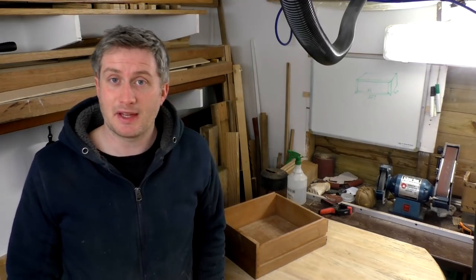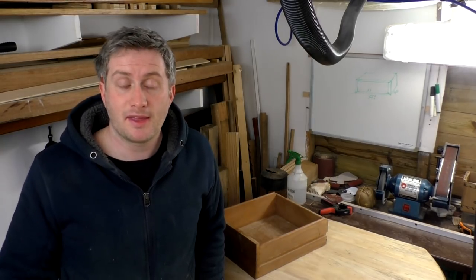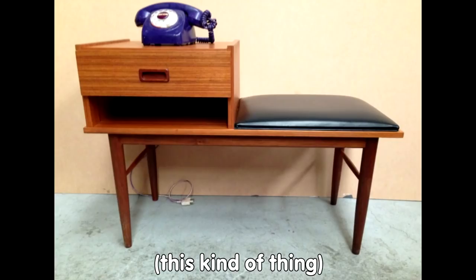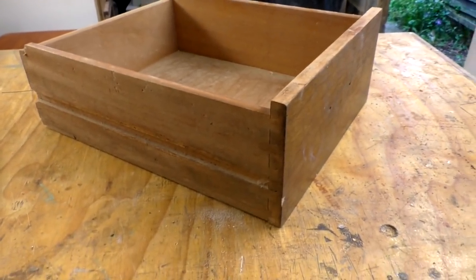Today I thought I would attempt to build something using random items that I found in the streets around my home. Things I've picked up and brought back to the workshop because I think they might be useful. The first is a small drawer which came out of an old telephone unit which I found. The rest of the telephone unit was in a really bad state of repair and there was nothing worth salvaging, but this drawer is pretty decent.